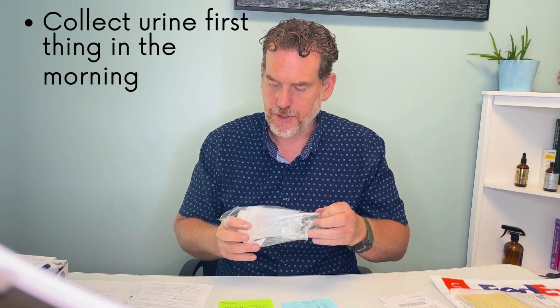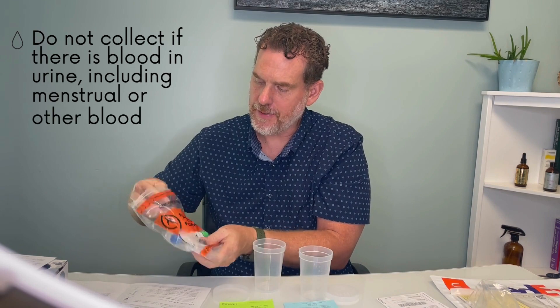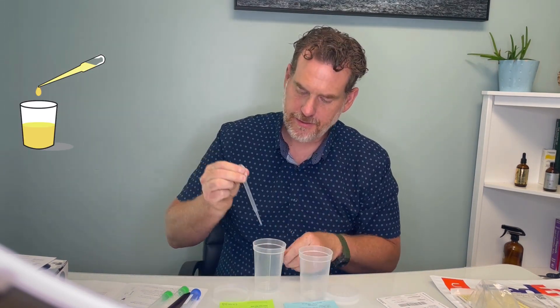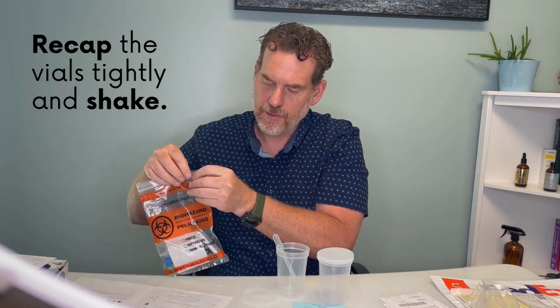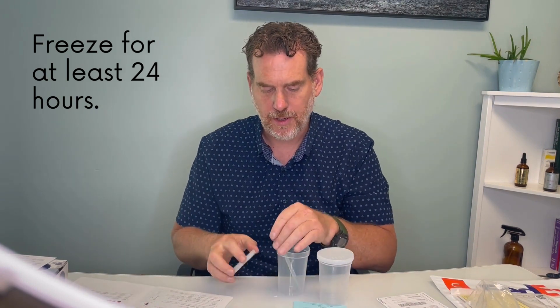Let's start with the urine sample. There is a cup in a bag here — there are a couple of cups. You're going to collect your urine first thing in the morning, and then use a pipette to transfer the fluid into the collection test tubes. Squeeze the end, stick it in the urine, it'll suck up a certain volume, and you transfer it into the vials. After you've filled all the test tubes, put them back in the bag and then in the freezer for at least 24 hours prior to shipping — it needs to be frozen solid.